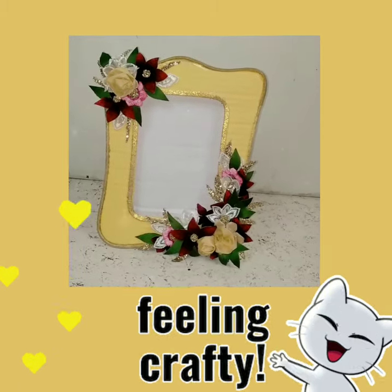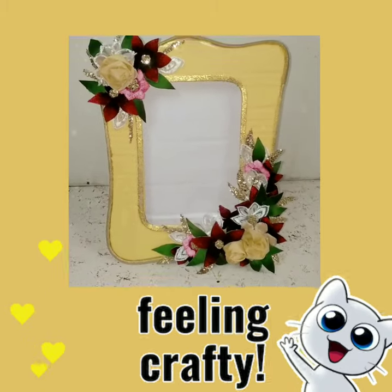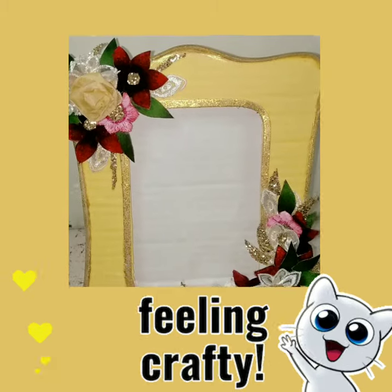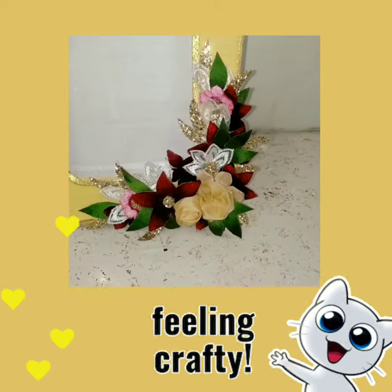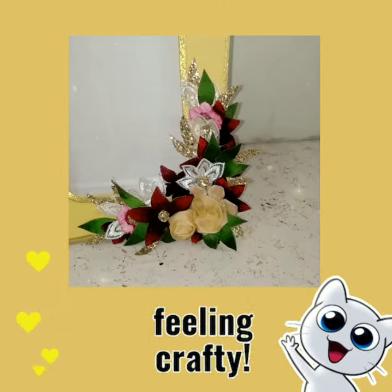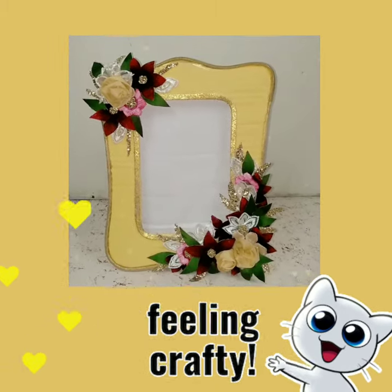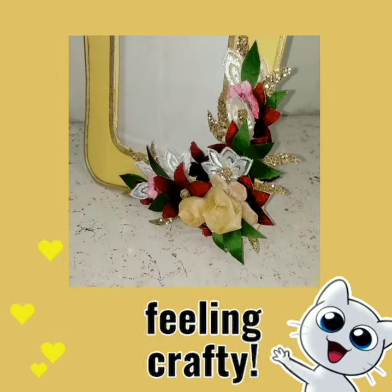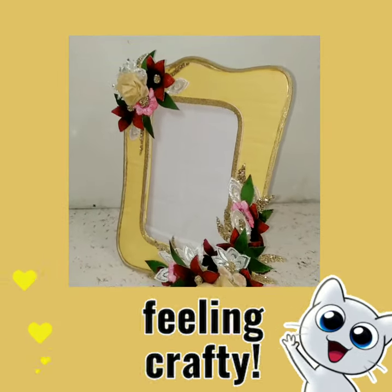Hey, welcome back to my channel! In today's video I'm going to make another photo frame. If you are wondering 'another,' then yes, I've already made one on my channel previously so you can go and check that out. This is the second one, so without any further ado let's get on into the video.